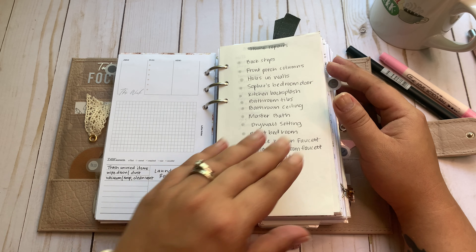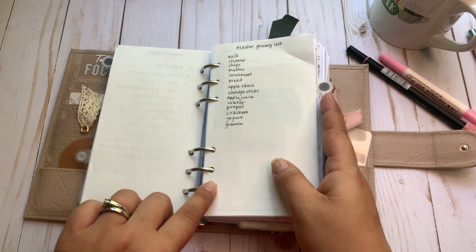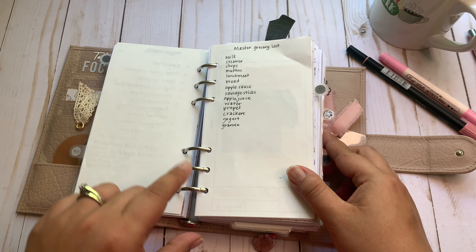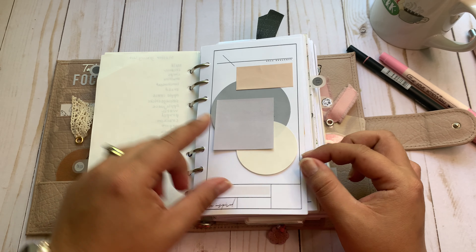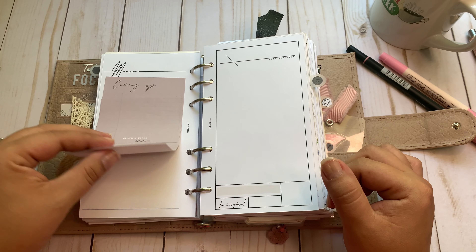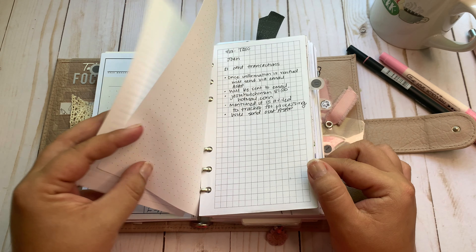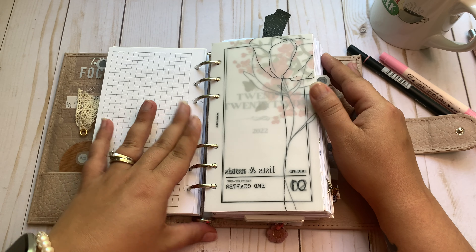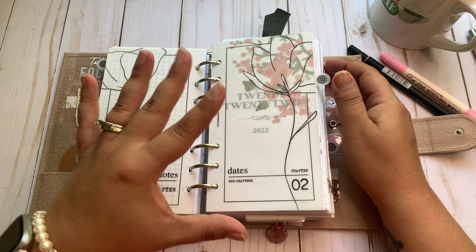I use the backside to map out my plan for decluttering the laundry room and a home repairs list. This is Timor River paper. I stuffed these rings and the bottom one is starting to gap, which isn't really bothering me. That's a chic document from Latua notes with more sticky notes. I have sticky notes scattered throughout my planner in case I need them. I had a call about my 1099 that I didn't get, and then that ends that chapter and I move into my dates.